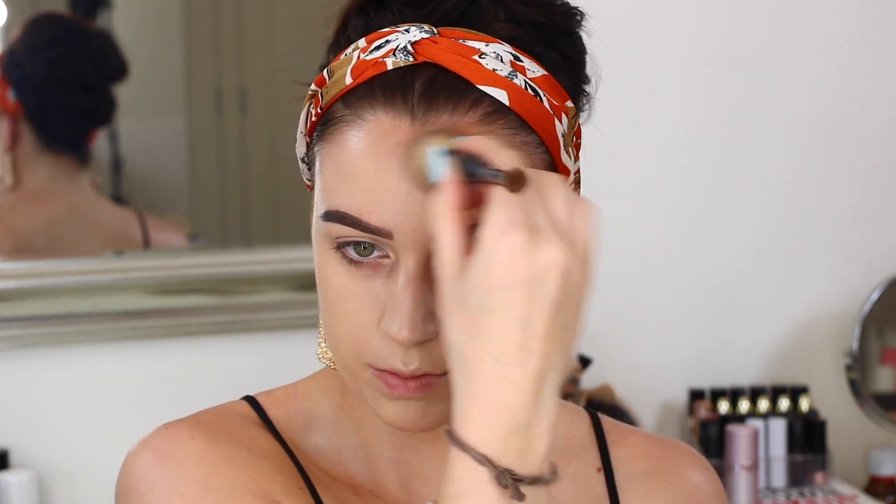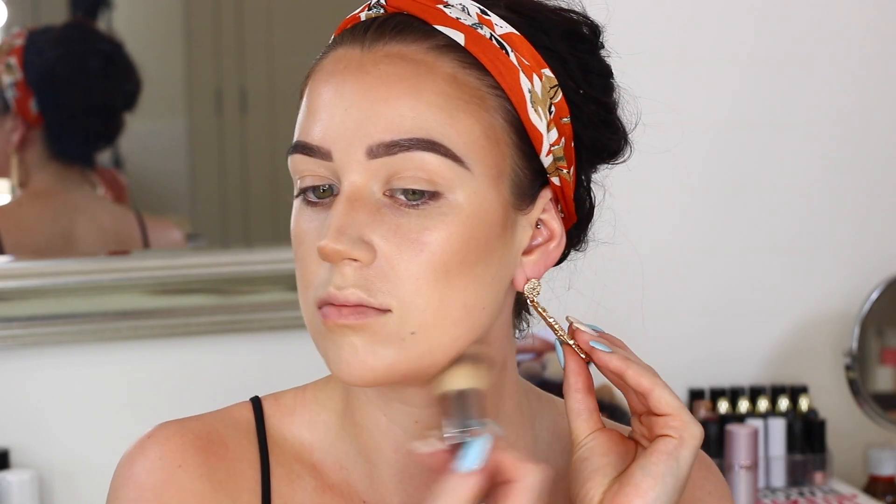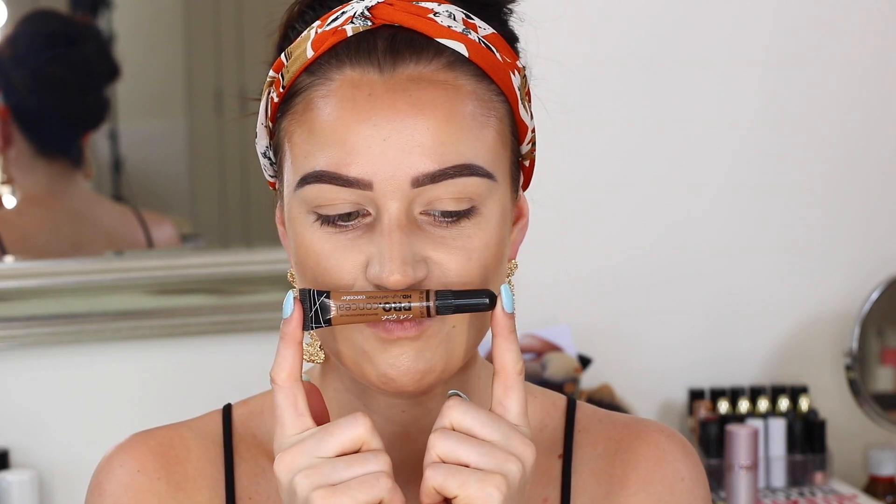I'm really loving a nice bronzey look rather than super contoured and cut, because I feel like that's just more of a summer vibe when you're actually getting a natural tan. But we do need to make sure that we cut that jawline just a little bit to give us some angles.